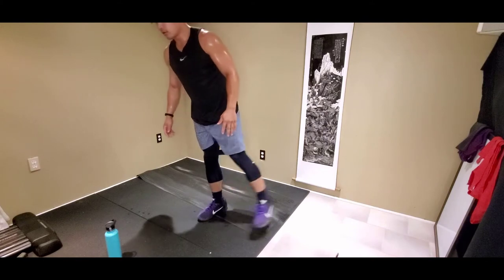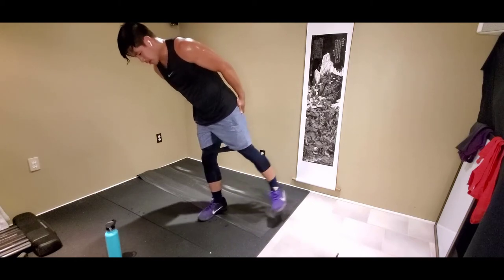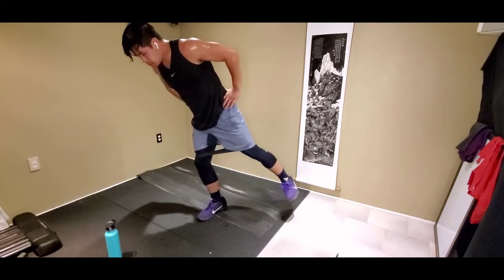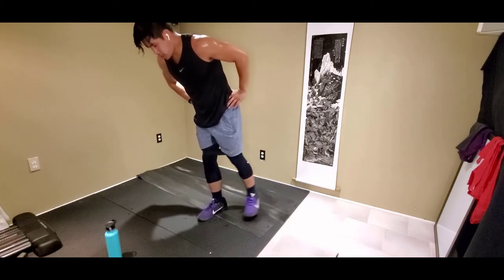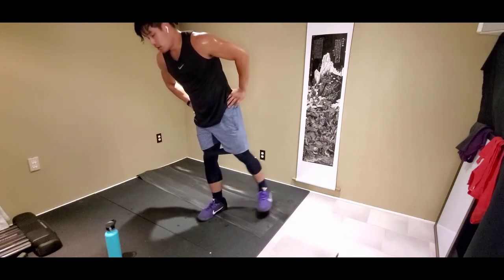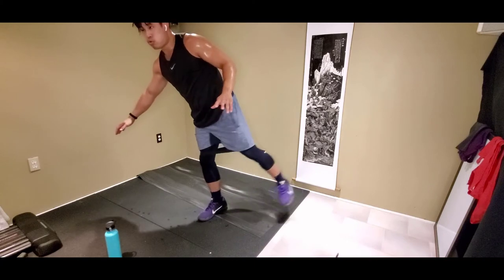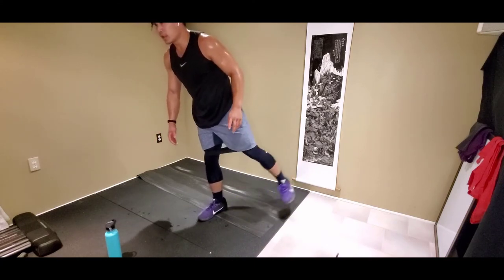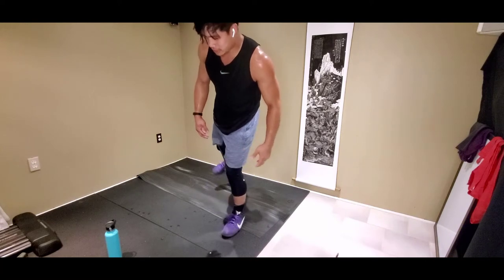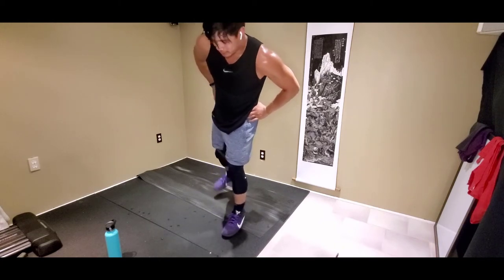Next we got our standing leg raise — let's go. I'm gonna bend my knees slightly. Go to the side and slightly back. 13 seconds here. Let's get it. Two, switching, one. Switch legs. My booty feels bigger already. Second one is always the harder one.